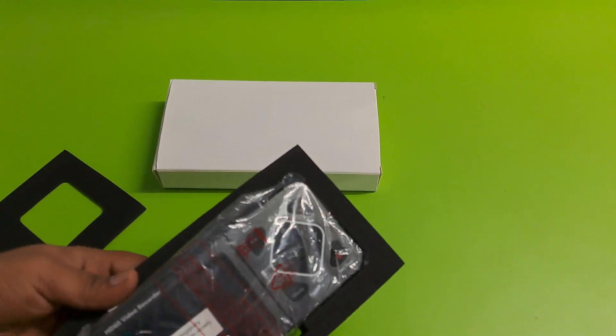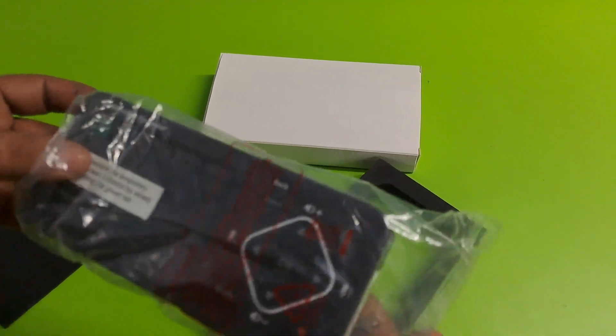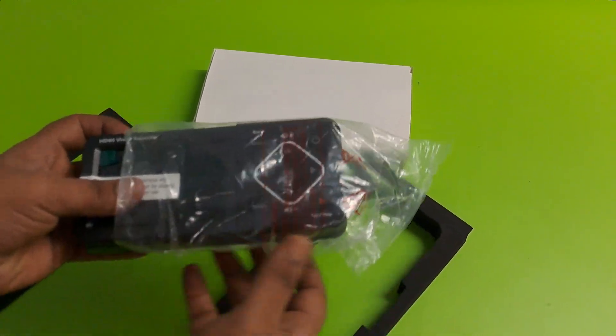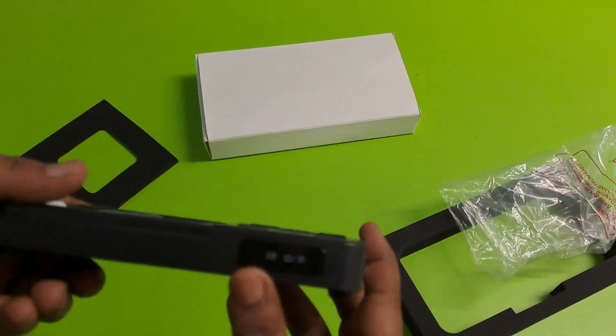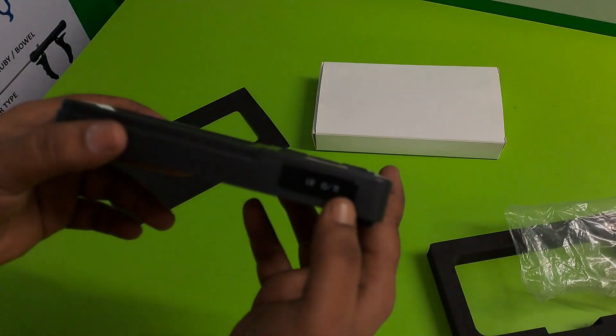This is our HD video recorder. 60 fps. This is AR Power HD.